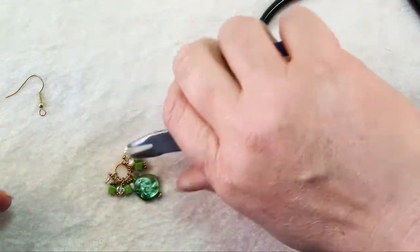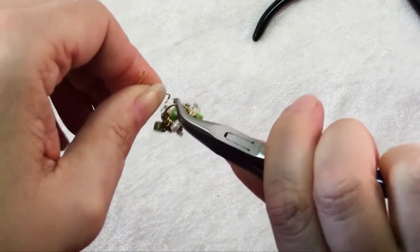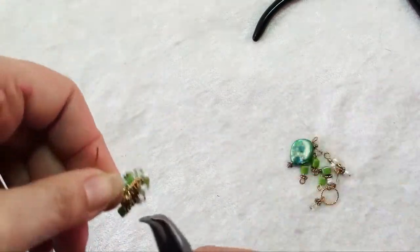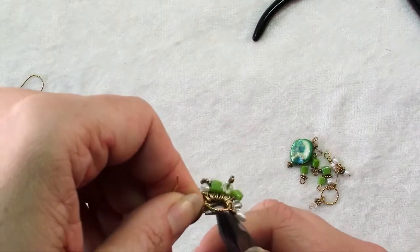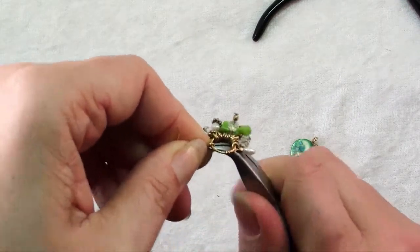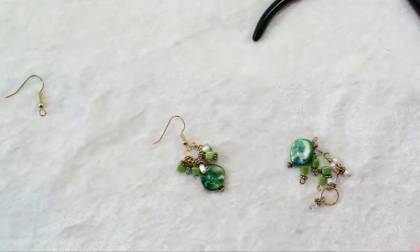We'll add our ear wire in the same way. Put that on the loop of the ear wire and then make sure that it's closed nice and securely. And there you have it.